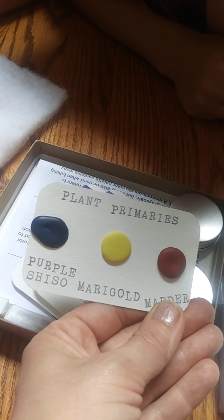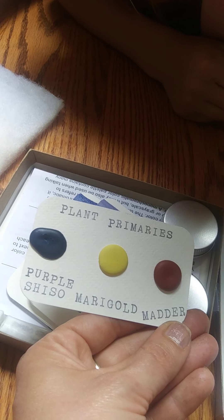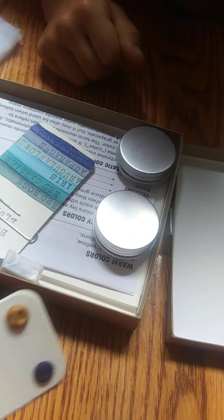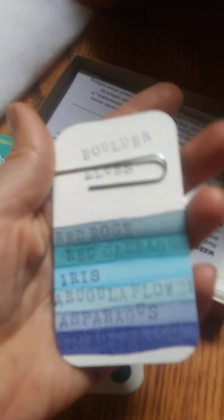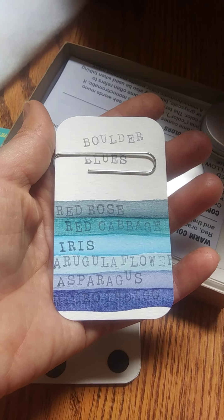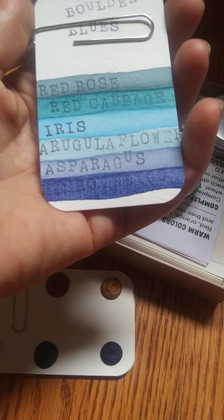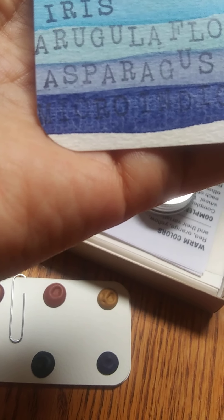Here's plant primaries. You got purple, shisho, marigold, and madder. And then you've got all sorts of ones. Natural neons: red rose, red cabbage, iris, arugula flower, asparagus, and mioro indigo.